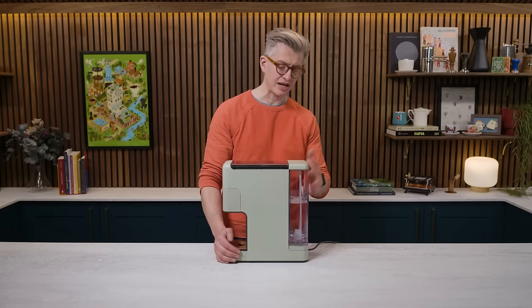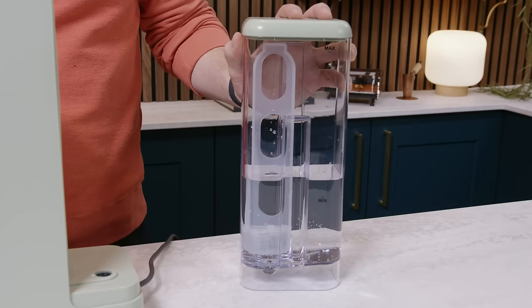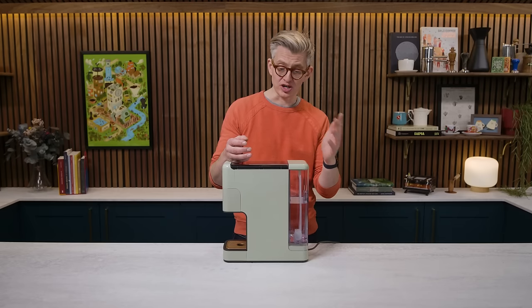So a quick walkthrough. At the back you've got a big detachable water tank. This thing will brew up to a 16-ounce brew, and there are a few liters of water in here, which I think is actually a surprisingly good thing.